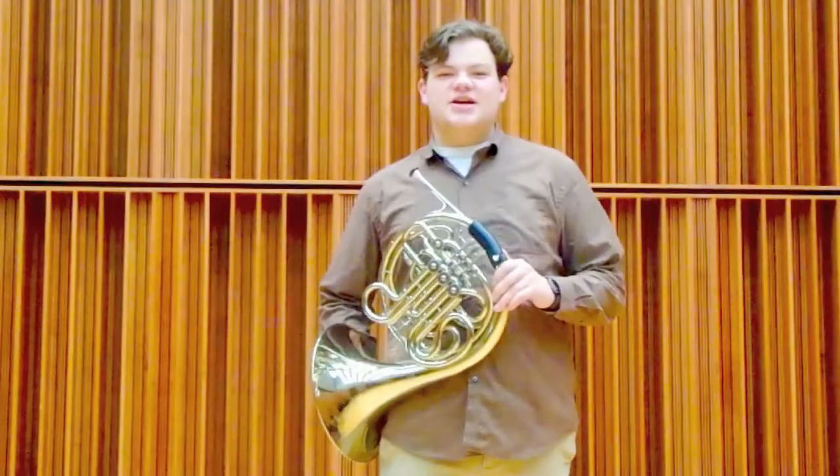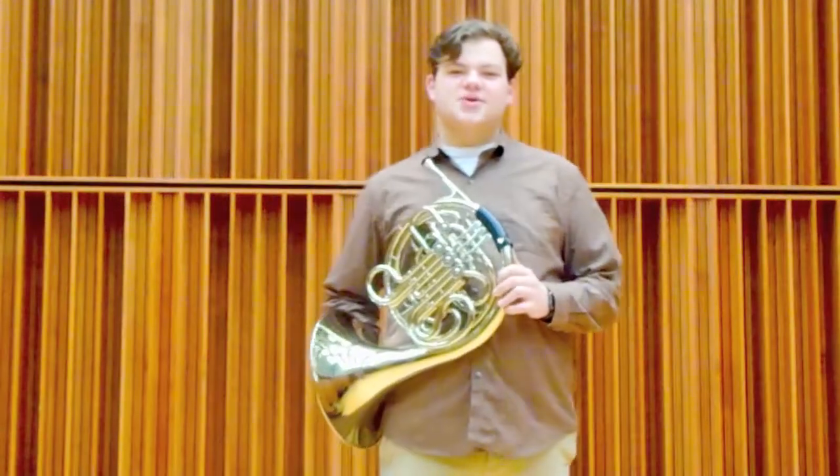Thank you for joining me today to learn about the horn. All of us at the Muncie Symphony Orchestra hope you have a great day.